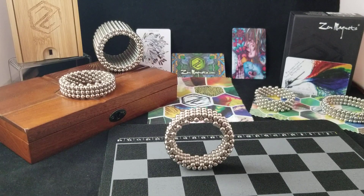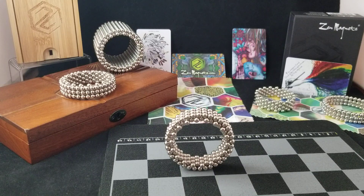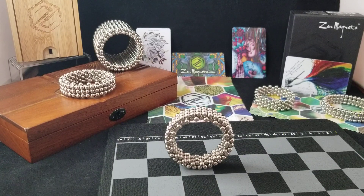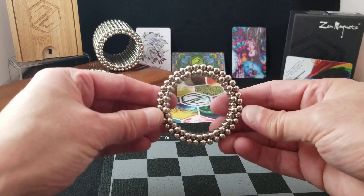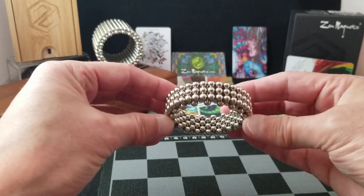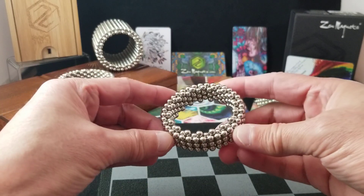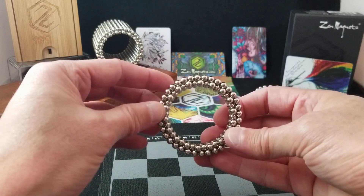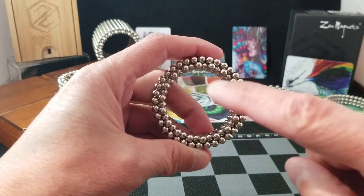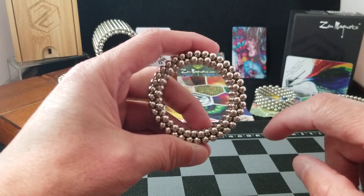Hi, I am Yo-Yo Bandalore and I am going to show you this evening how to make a 216 ball ring. Right here I have one already made — that's made with 216 balls. I'm using Zen magnets to make this. If you look closely, there's an inner and an outer layer to the ring.